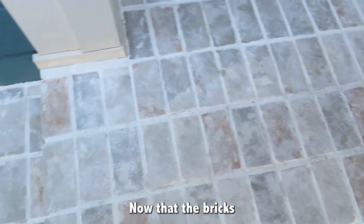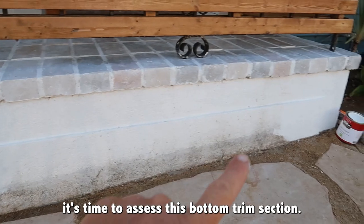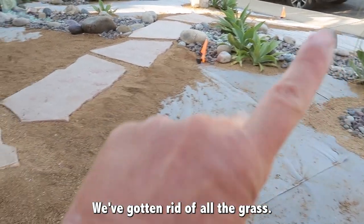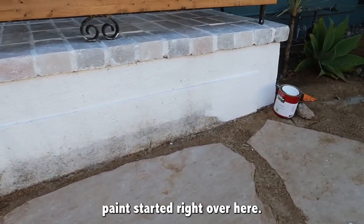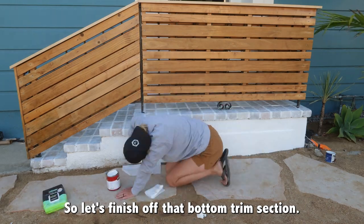Now that the bricks have gotten a nice refresh and touch-up paint, it's time to assess the bottom trim section. That's how high the grass came up — we've gotten rid of all the grass, sneak peek. But now we've got to touch all that area up and give it a nice coat of fresh white paint. You can already tell the difference, so let's finish off that bottom trim section.